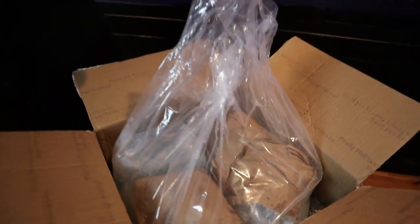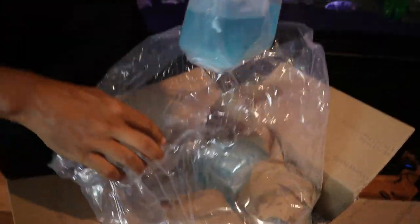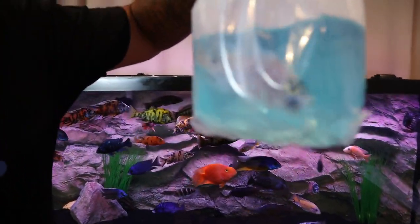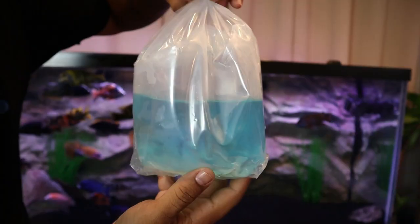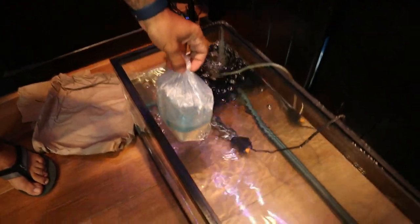Let's see what we got in here. First bag out the gate — looking for the top of the bag. He's alive, he looks well — oh, I see the colors! Very nice OB Peacock-looking guy. Let's get the first guy floating in the quarantine tank to get him temperature acclimated.